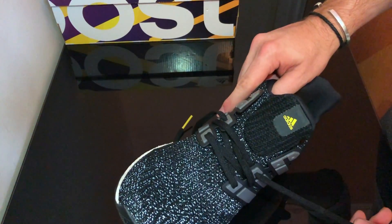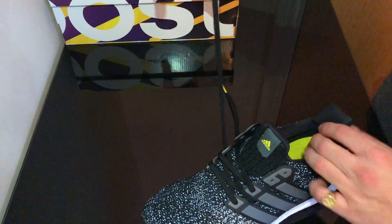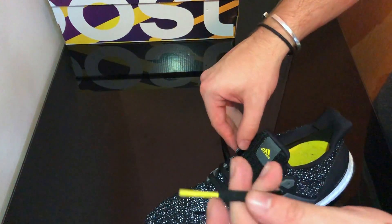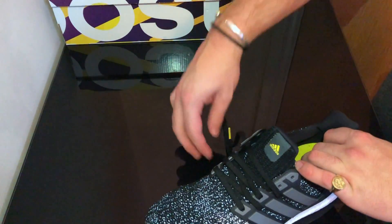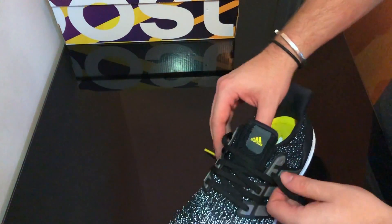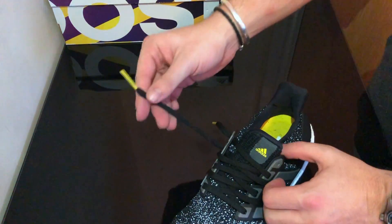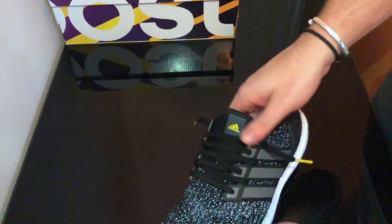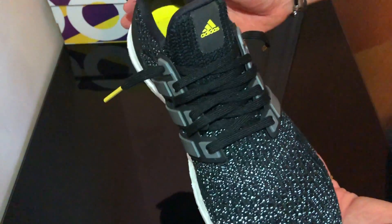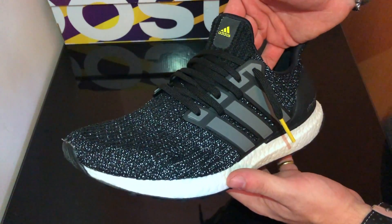And then just repeat all the way up the shoe. And then the final bit. And that is how you Hypebeast lace an Ultra Boost. You can adjust the tightness and smooth it out, but the idea is to have these bits hanging down the side, as such.